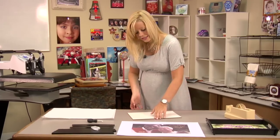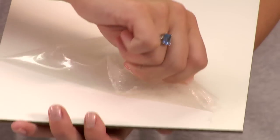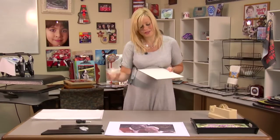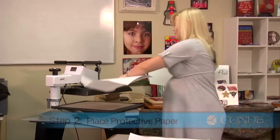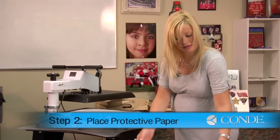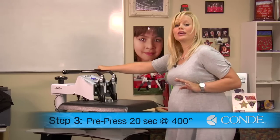What we're going to do first is remove the protective film on the bottom of our serving tray. Once you remove your protective film, we're going to pre-press the bottom of our tray. I'm going to open up my press, take my sheet of protective paper, place my substrate, then another sheet of protective paper. Now we're going to be using medium pressure, 400 degrees, and we're going to pre-press for 20 seconds.